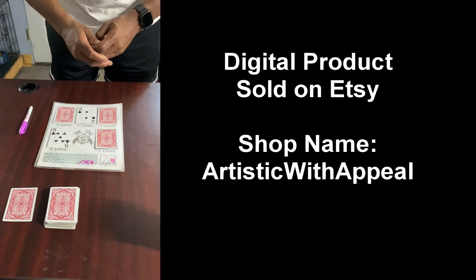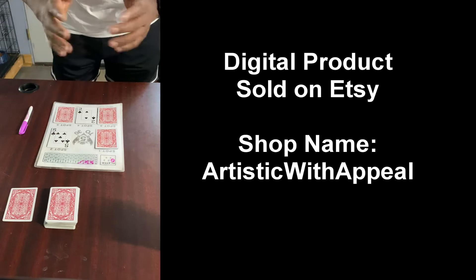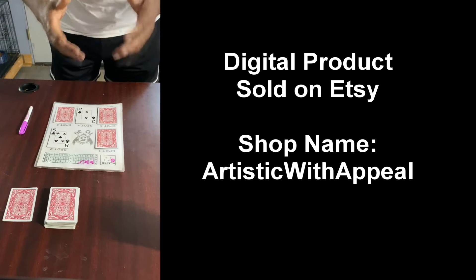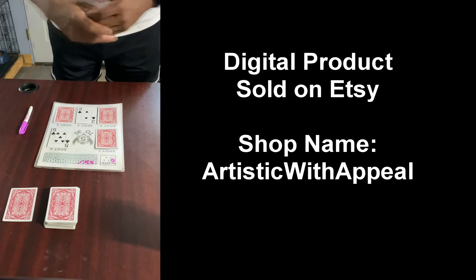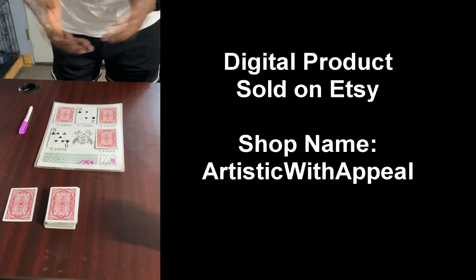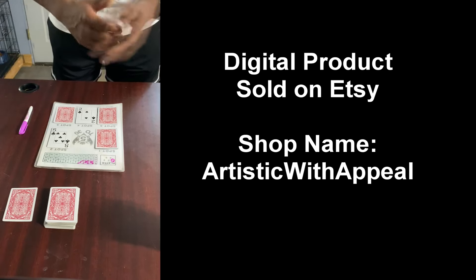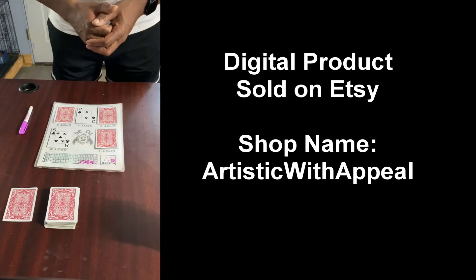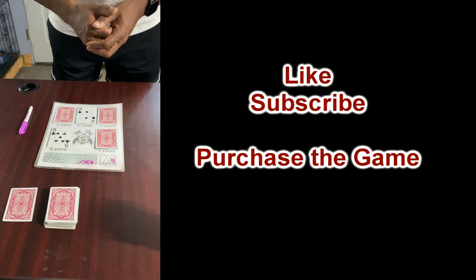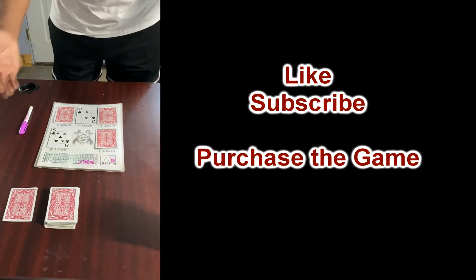If you're interested in buying this game, you can get the digital print on my Etsy page — that's Artistic with Appeal. Once you download it, it's for personal use. If you want to use it for commercial use or commercial licensing, please contact me and I'll work with you. Hopefully you've enjoyed this explainer video and will go on to purchase the game.